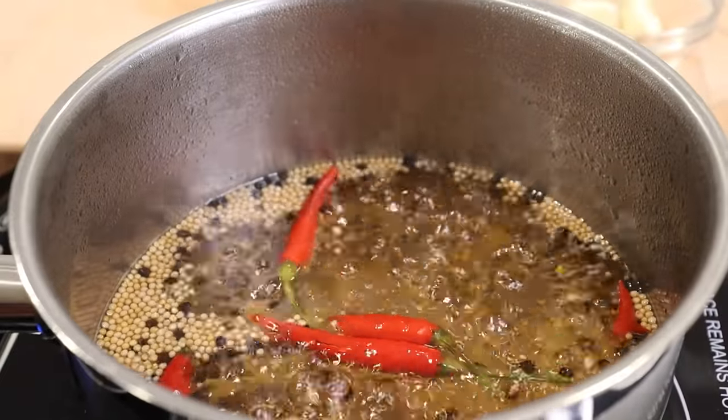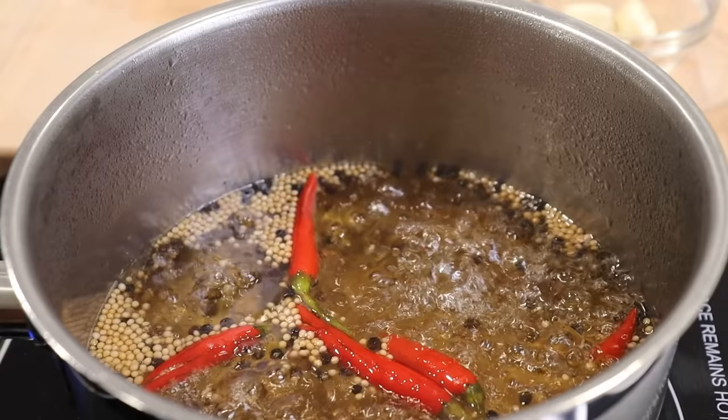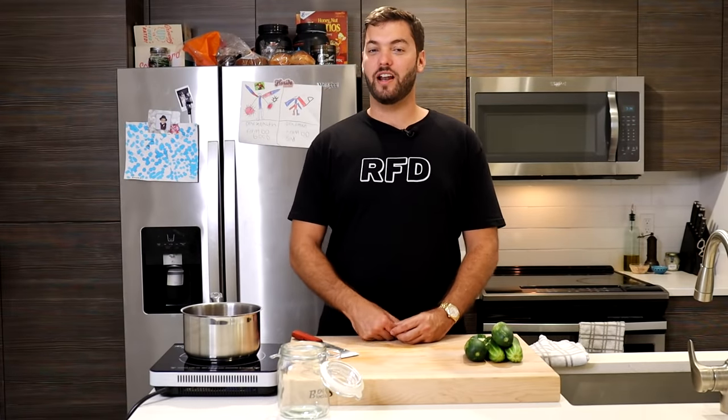Boil the brine until the sugar and salt fully dissolve, then your brine is ready. I went ahead and turned off the heat and I'm going to let it cool down to room temperature.